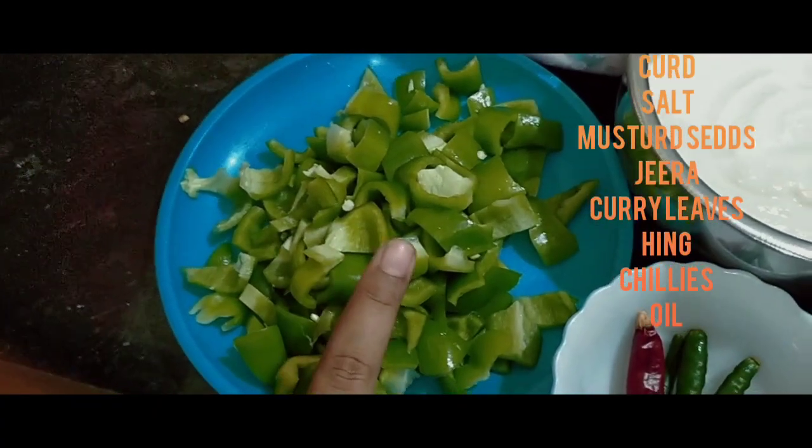I have a quick idea of cooking in just 10 minutes. Let's get started. Here are the ingredients.